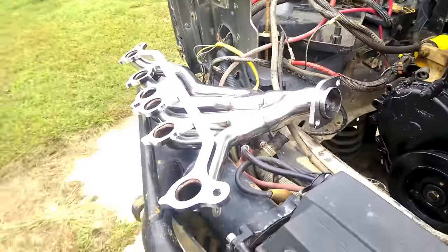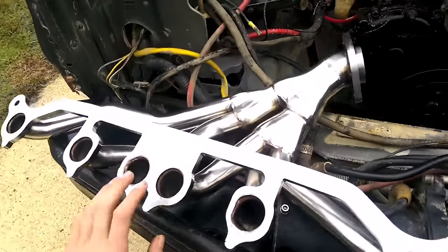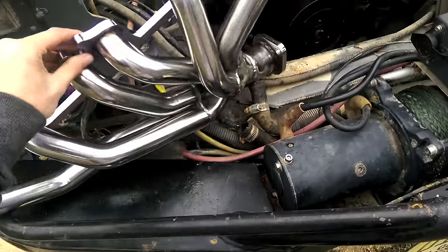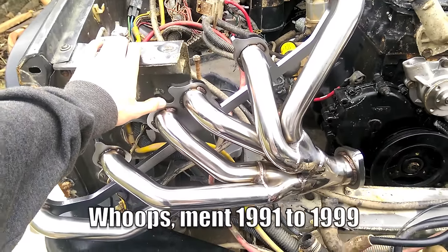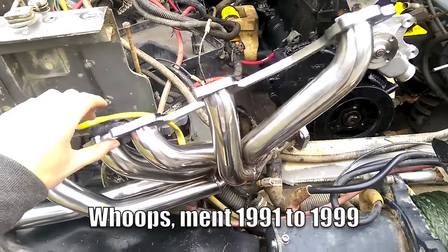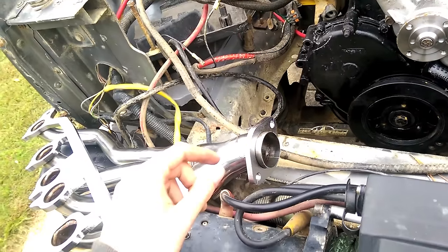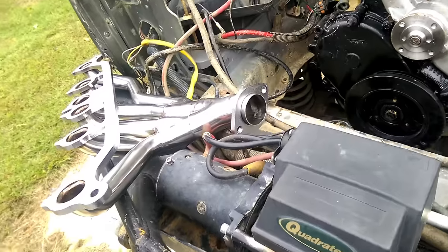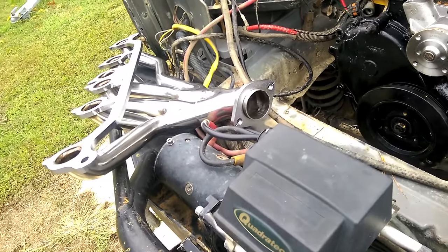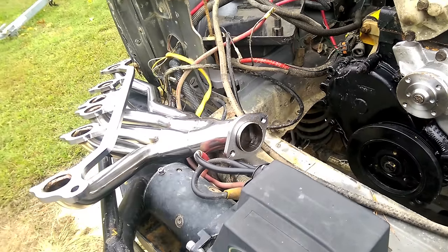So for exhaust and intake, this right here is a nice eBay special — $105 with shipping from eBay, seller was Speed Daddy. It's a 91-to-95 exhaust manifold with inch-and-a-half primary tubes and a 2¼-inch outlet, so it'll fit on your stock system. When I go to the exhaust shop, I'm going to have them step it up from 2¼ to 2½ because I need that flow.